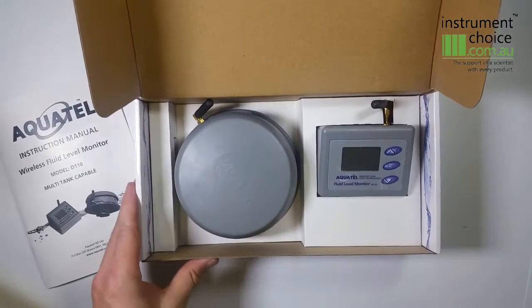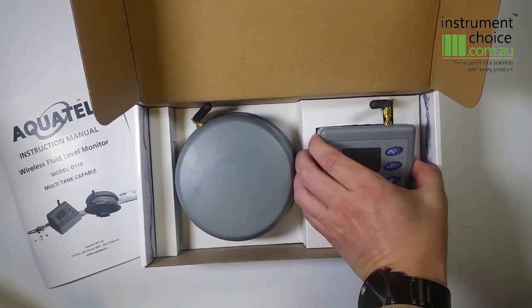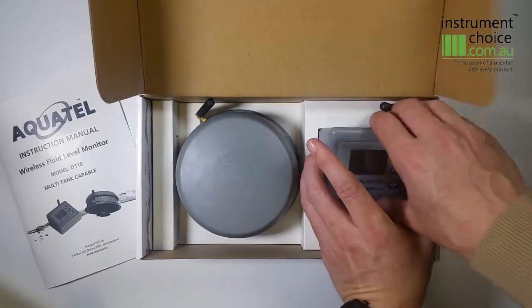The tank unit is now ready to go into service. The other component within the package is your display.